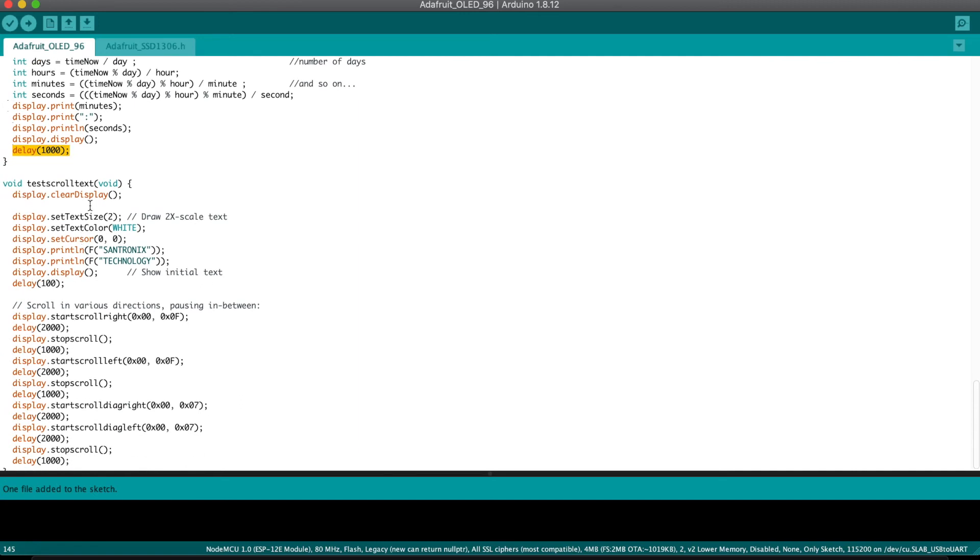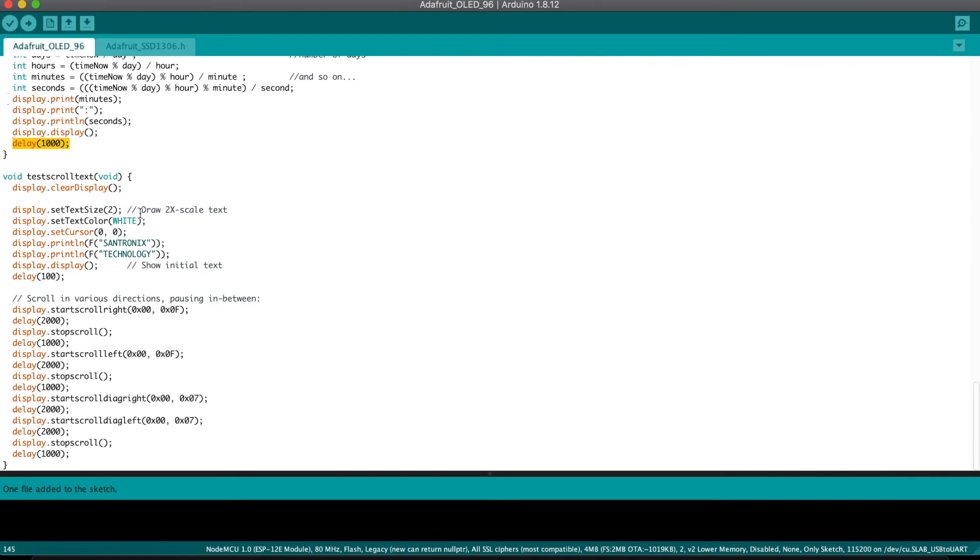Now let's look at the testScrollText function. In this, we clear the display, set text size to 2, set a color, and set the cursor to (0, 0). Then we print the text 'electronics' and on the second line 'technology' — the second line is handled by the println command. We display it with a delay of 100ms. To do the scrolling, we use the method display.startScrollRight and define the initial and final position. We give a delay of two seconds, then stop the scroll. Then we scroll to the left with a two-second delay and stop it again. Then we do the same for diagonal right and diagonal left positions using the respective methods.